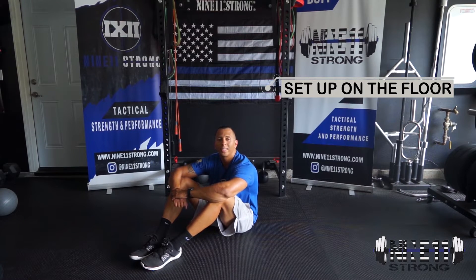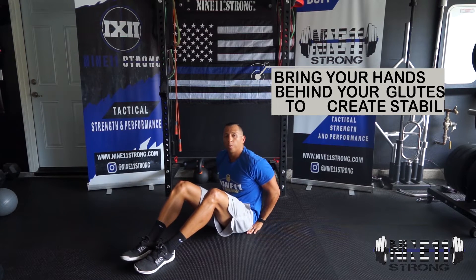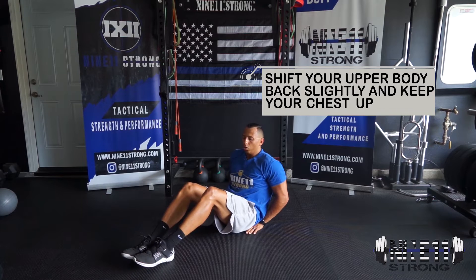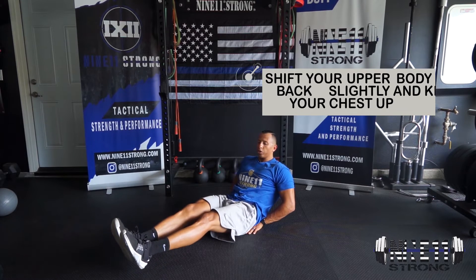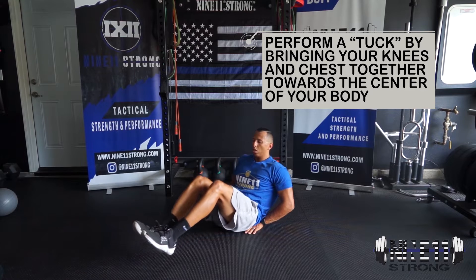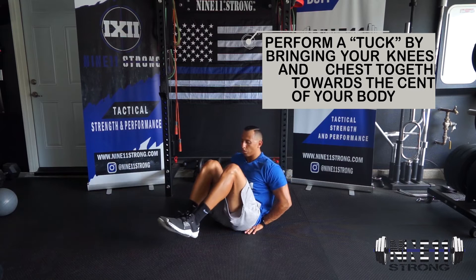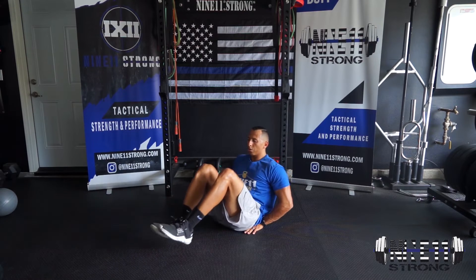For our knee tucks, we're going to start sitting down. We're going to bring our hands behind our butt to prevent us from leaning back too far, so we'll use that as our base. From here, we tuck the knees and bring them to the chest, then lower back down. Tuck, lower, back down — and that's the knee tuck.